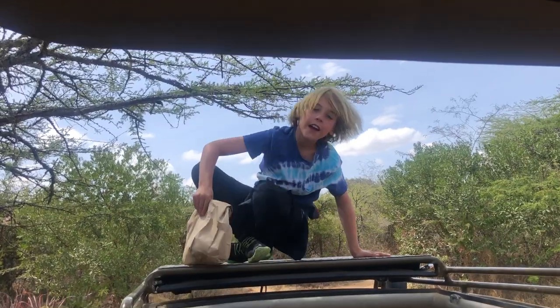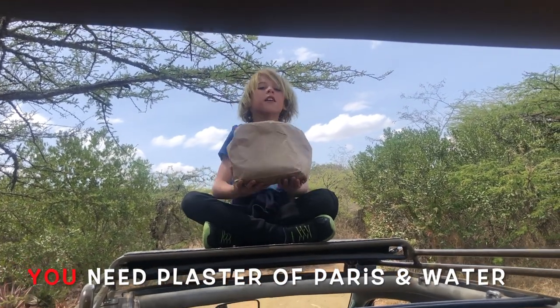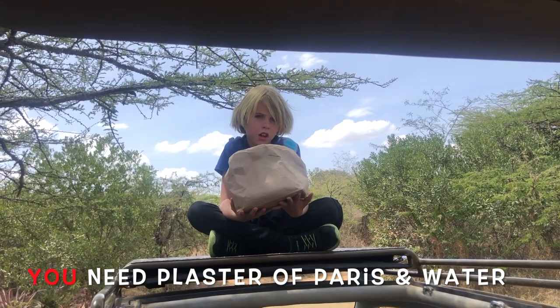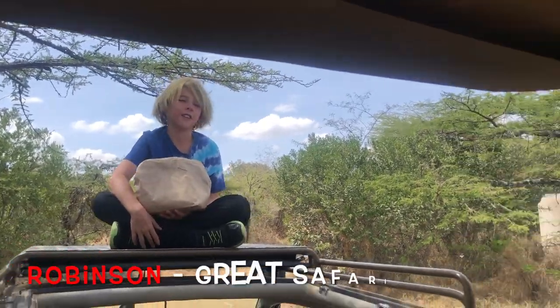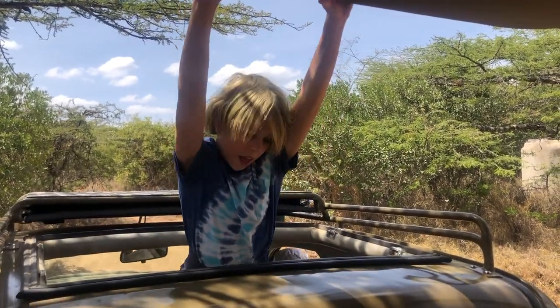This is the plaster of Paris that we're going to use to make the cast. I also forgot to mention we need water to make it moist so it can dry. And this is Robinson, my friend. Hello!